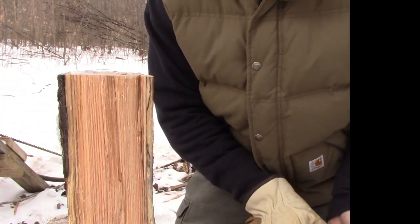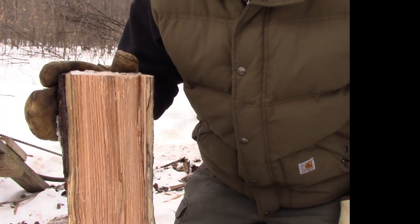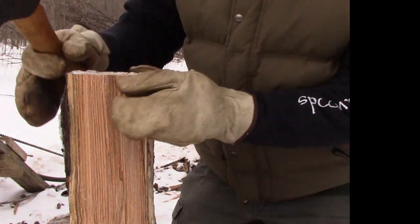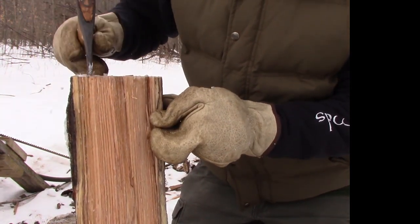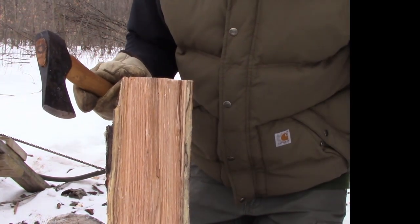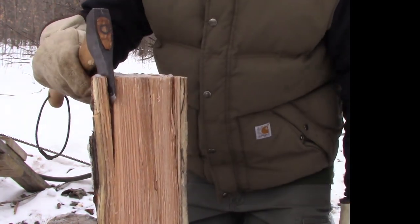So most firewood that you guys either cut yourself or buy, you're going to end up splitting it down and you're going to have stuff that's maybe split in halves or split in quarters. Typically what I do when I want to make kindling off of something like this with a small lightweight hatchet is I'm trying to chop off some of the corners. There's a couple of main techniques that I use for chopping off the corners. Keep your support hand well away. Some of this is going to depend on the grain of the wood you're using, what type of wood you're using.